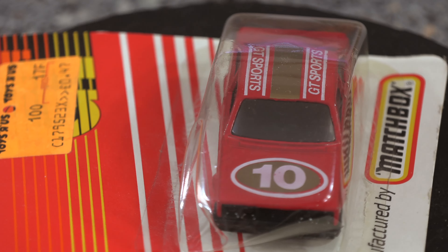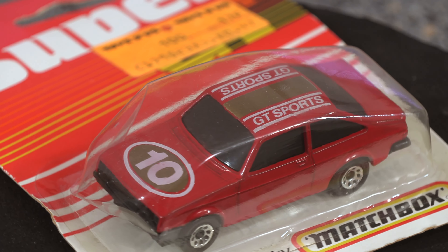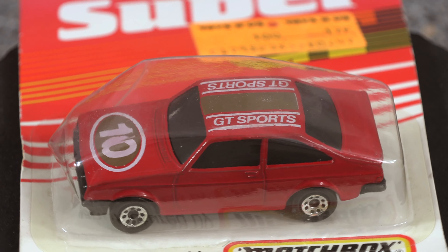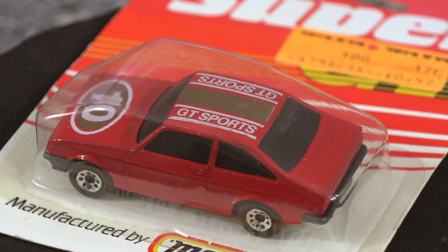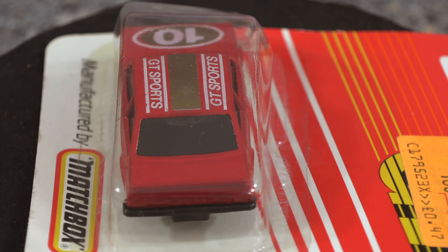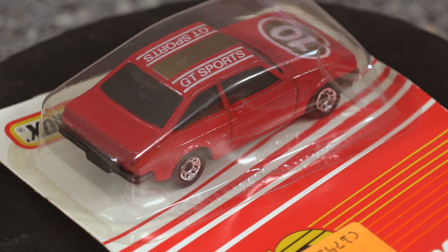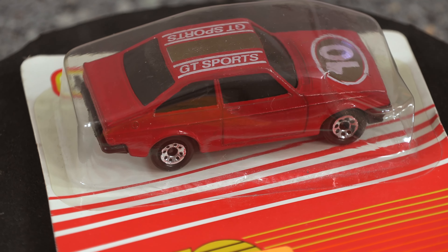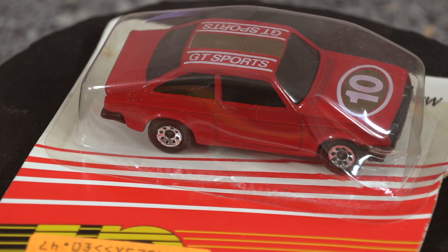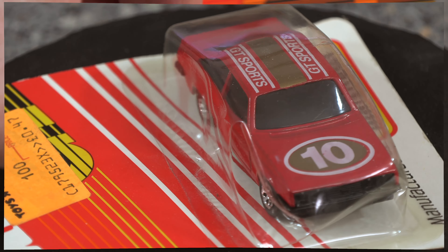Now moving on to a model which is in a blister box. This RS2000 is obviously mint and it's in its box. At the time this cost me £47 from Toys R Us. Today that model in that blister box is going to cost you £50. I know what you're thinking — £50 for something that costs £47 — but that's just the way it goes. If you're lucky enough to have these things and buy them at the time, it's a bonus.